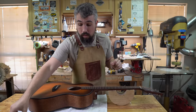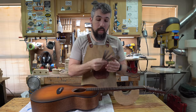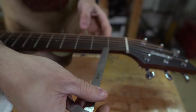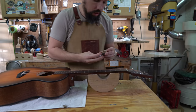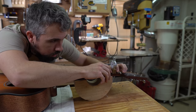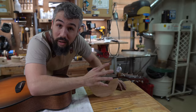Next we need to measure the action height at the first fret using the nut string height gauge. For those looking to do this cheaper, you'd use feeler gauges — just slide one underneath and tell where it's at. On this guitar it's about 40 thousandths with the feeler gauge, and the more precise gauge confirms it's dead on at 39 thousandths. We really want it at about 12 thousandths, so it's quite a bit off.